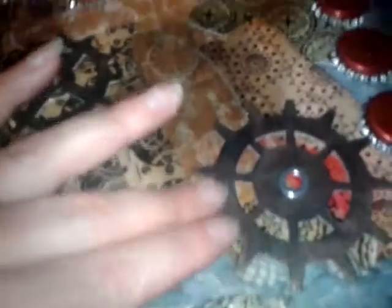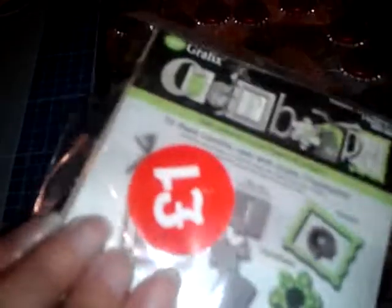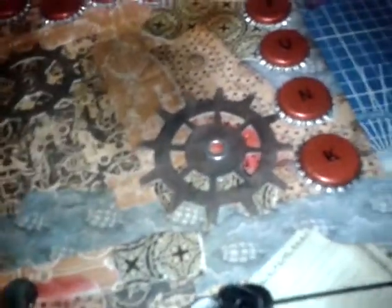Then I die-cut some cogs using the Tim Holtz die, cut out of a couple of small pieces of chipboard I got on clearance for a pound — good price for chipboard. When I cut the largest cog, I got a couple of incomplete leftover pieces, so I put one on the back there and one there. There was another piece missing its other half but it looks just as effective on the bottom there.